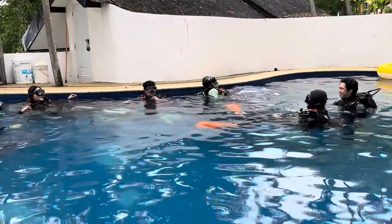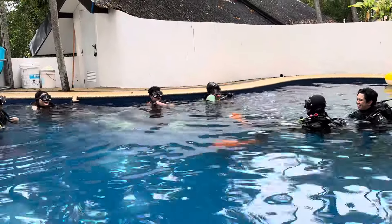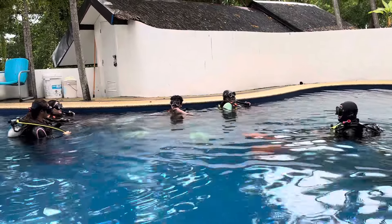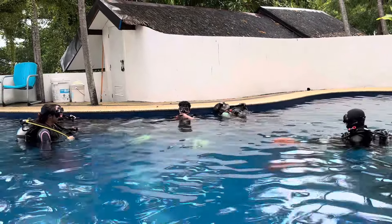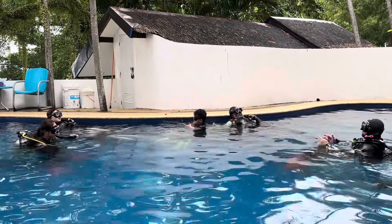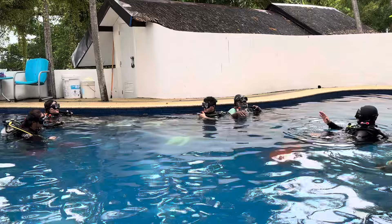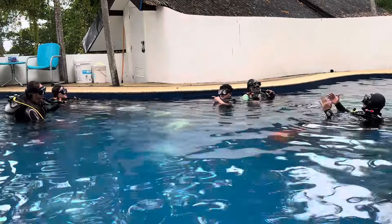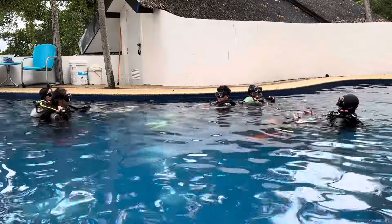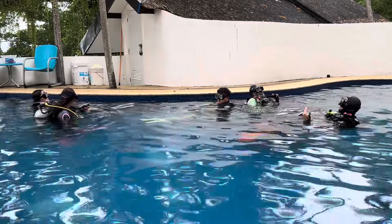The gear that you're wearing is the one that's going to help you out. Let's just say we're already at the dive site. So later, once we go up already, if your boat is quite far, the best thing to do is inflate your BCD, lie on your back, and wait for the boat to pick you up. Got it?